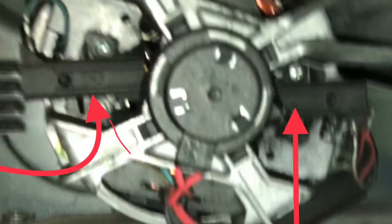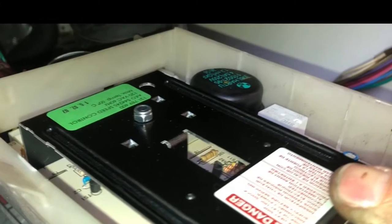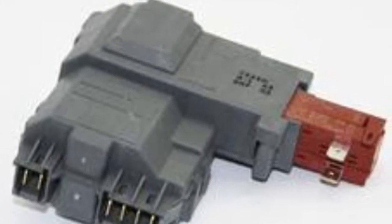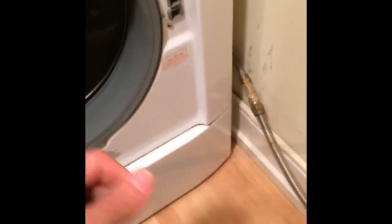This is Scott, the Fix-It Guy. Today we're dealing with a Frigidaire washer that won't spin. It could be the brushes on the motor, it could be the motor control unit, or it could be the door switch. All of them are possible culprits. Here we're showing a quick outline of how to do the replacement of the door switch.